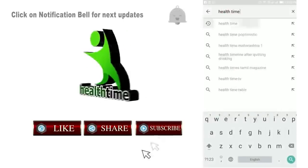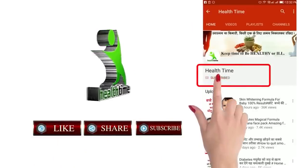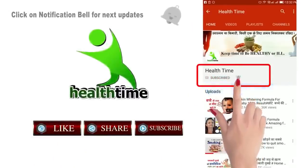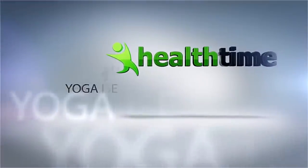So everyone will be able to benefit quickly. Don't forget to like this video and subscribe to my channel. I'll see you in the next video. Bye bye, take care.